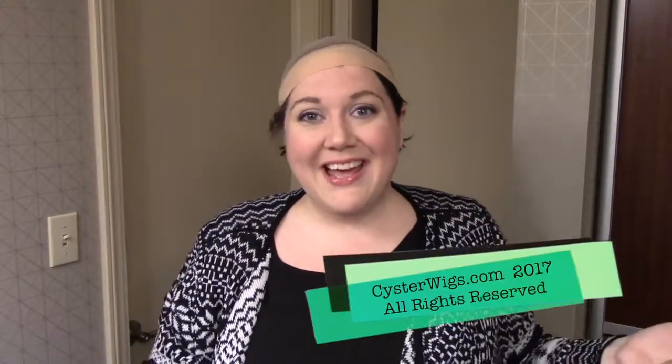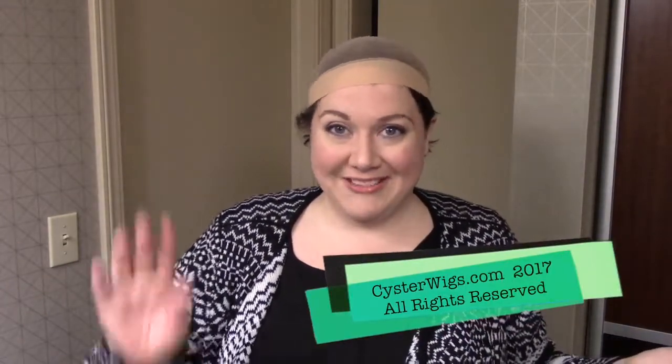So there you go. This is French Curl by Belle Tress. The color is Sugar Cookie with Hazelnut, which is a really nice, warm sort of ginger blonde. I'm Heather from CysterWigs.com. Thank you for watching my videos. And until next time, I hope you have a really great night. Bye-bye.